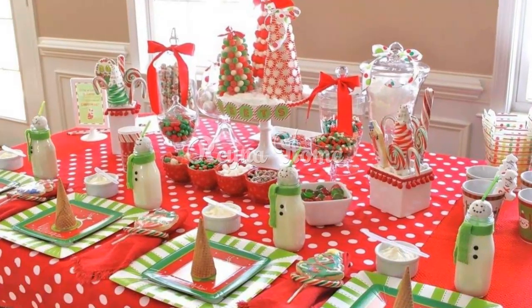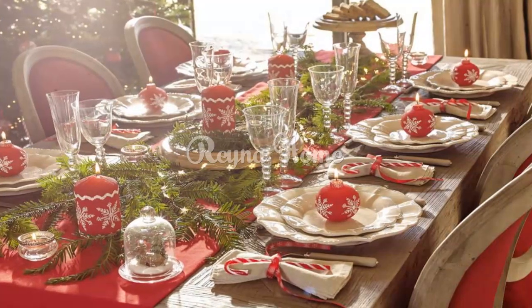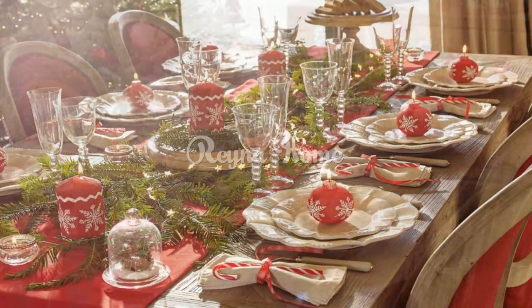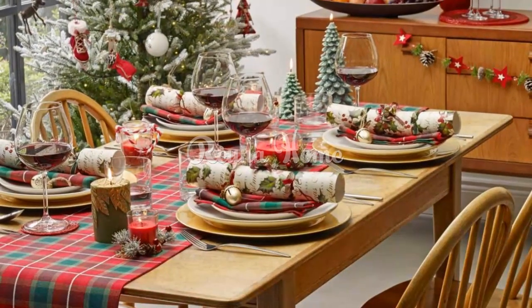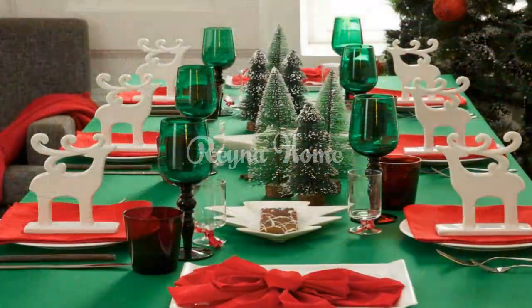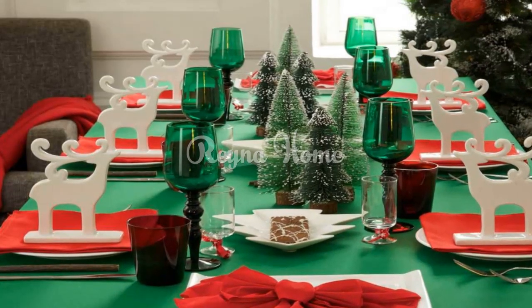Create a snow globe placemat with a clear plastic plate and glitter. You can cut out a circle of white paper and glue it to the bottom of the plate. Then sprinkle some glitter on the paper and cover it with another plate. You can also add some stickers or drawings of snowmen, trees, or stars on the paper. Your placemat will look like a snow globe that you can shake and enjoy.